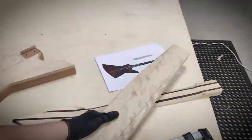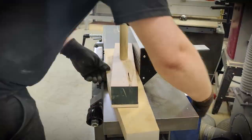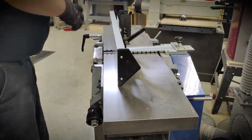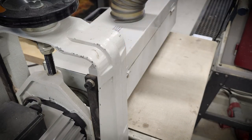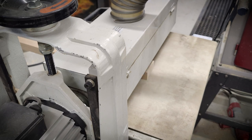I'll start by sawing off the bark and then planing and joining the piece. Then over to the drum sander, where I'll thickness the piece and get a nice glue surface on both sides.